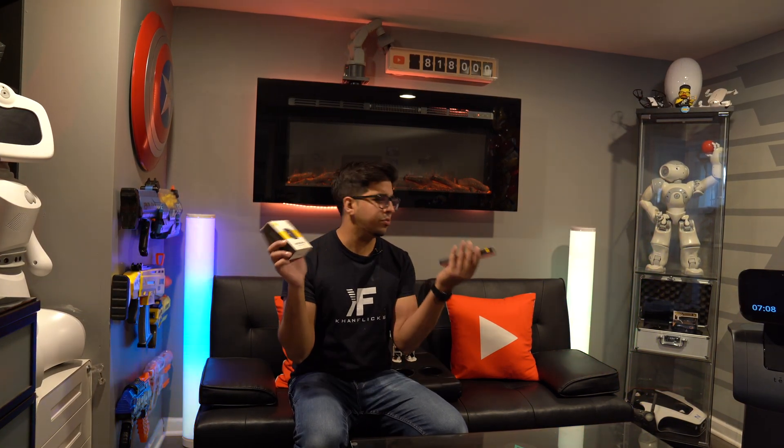Hey guys, welcome back to an all new episode of Conflicts. Today we'll be looking at an all new set of charging products for your device. This here is the Ahoy MagCube 65 watt and the Ahoy MagLine Plus USB-C to lightning cable.